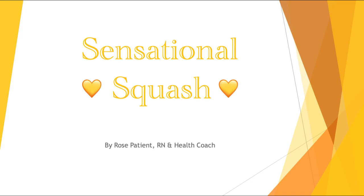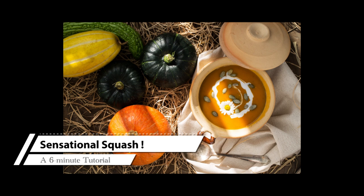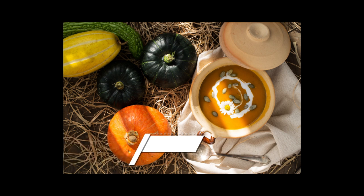Hi again everyone. It's Rose and it's my job to make you a vegan expert. Today we are going to tackle squash. I love squash — I feel it's very undervalued. It's so nutritious. It's a perfect side dish and deliciously simple. It can be a really fun dish to dress up, make soup, or even a pie.